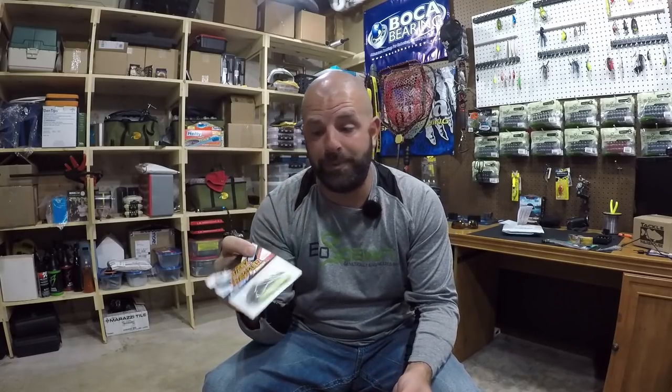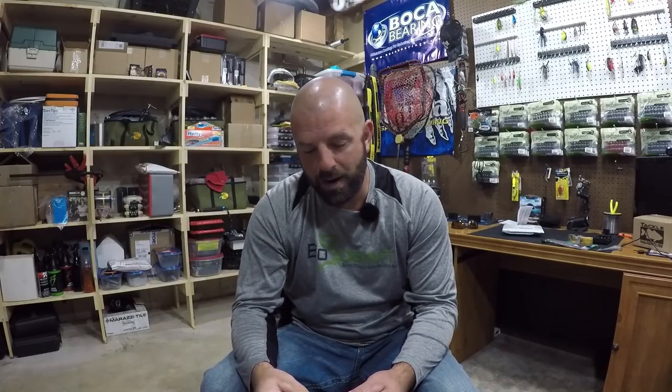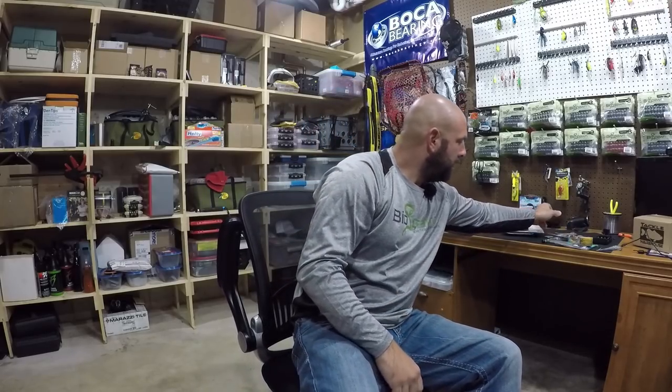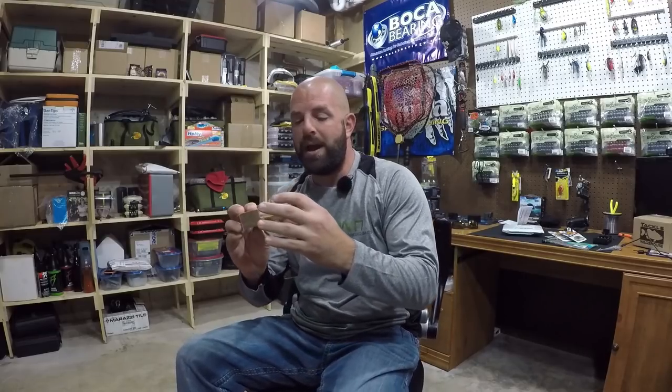I love the Shock Blades but they're twice as much as these. I'm just curious if the hype is real on these baits. I've seen quite a few reviews and guys are saying they're worth the money, but man, I sure hate to break off a $16 chatterbait. Hopefully they are worth the money and I'll let you guys know my thoughts. If you haven't checked out the Shock Blades, definitely do — heck of a chatterbait for the price.